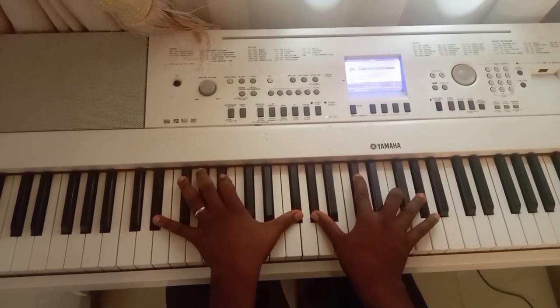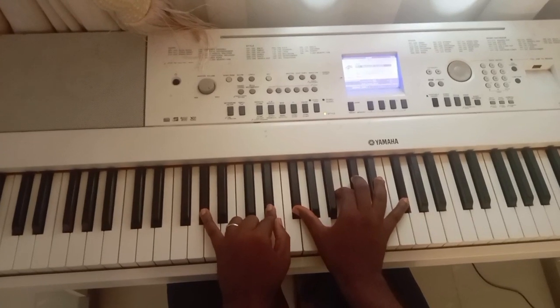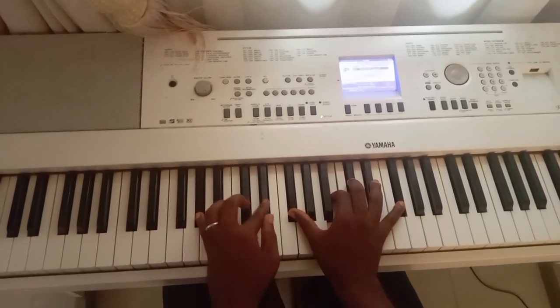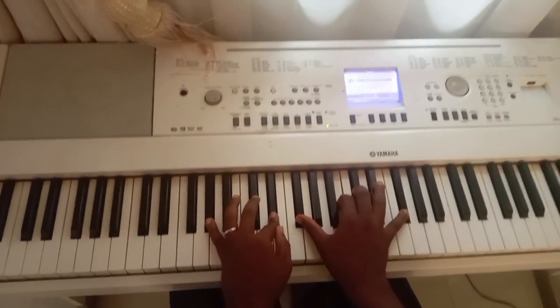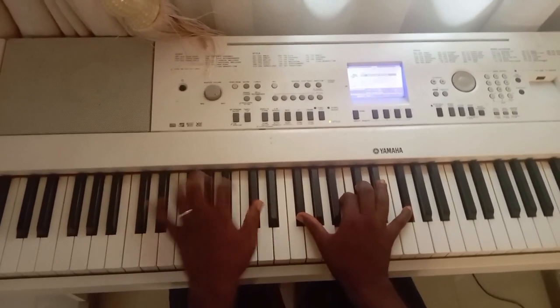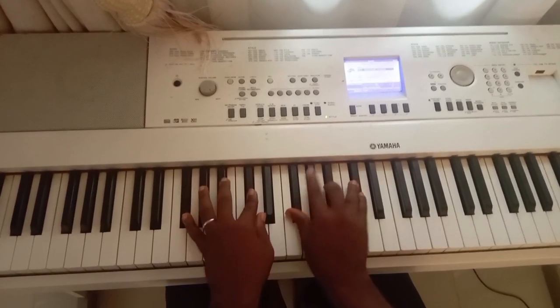Then I completed it with chord two again — G sharp, E flat, F sharp, B, C sharp, and F sharp. Then I completed it back to five, then back to one.